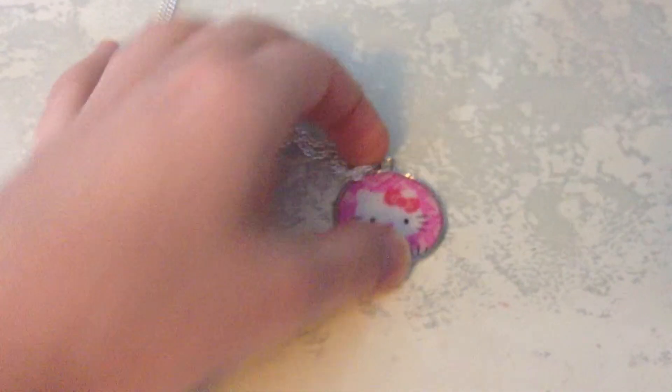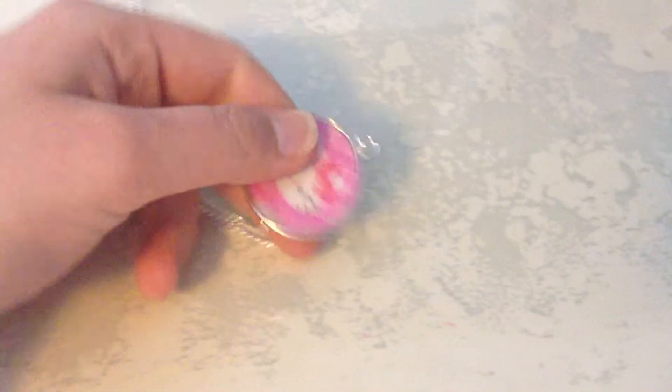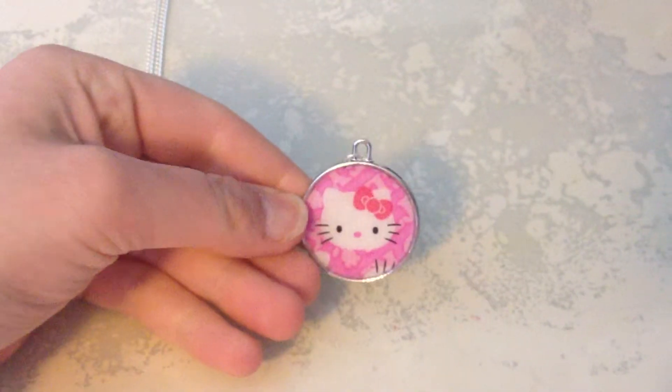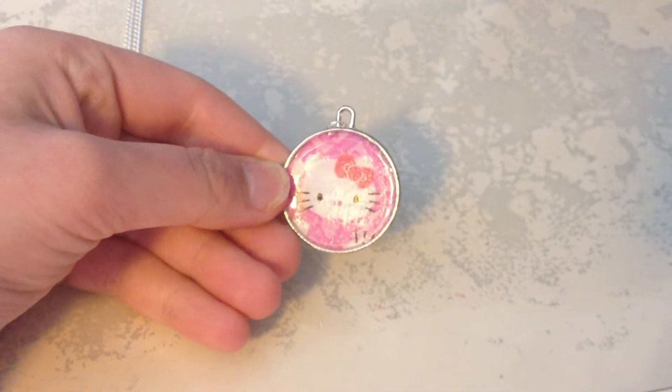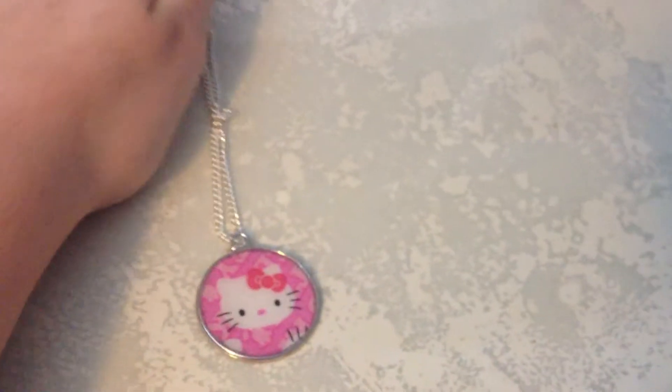And then I actually did this one, and this one came out pretty cool. It's a Hello Kitty necklace, and it's actually duct tape, and it came out really good. I made this into a necklace.